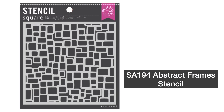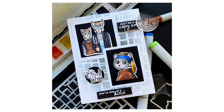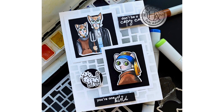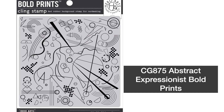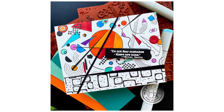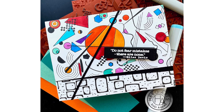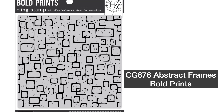Abstract Frame Stencil is a beautiful design with intricate details. It's perfect for both cards and mixed media projects. Abstract Expressionist Bold Prints is for crafters of all ages, and they'll love to color this kaleidoscope of shapes and patterns. Use as an unexpected background for graduation and birthday cards, mixed media projects, or journaling.